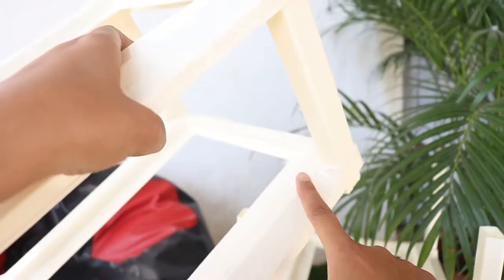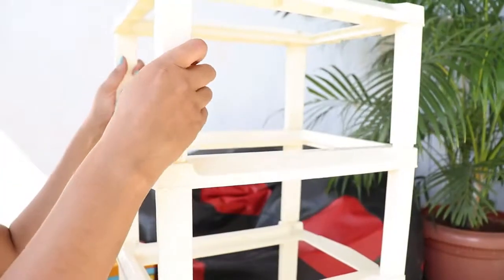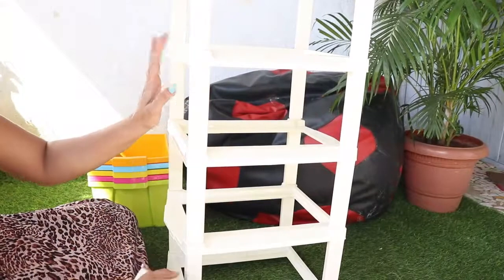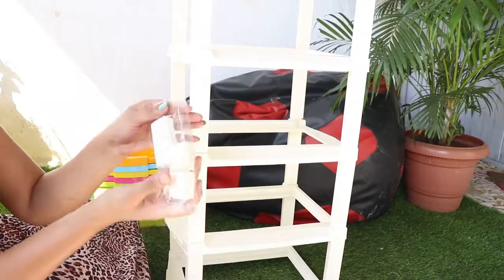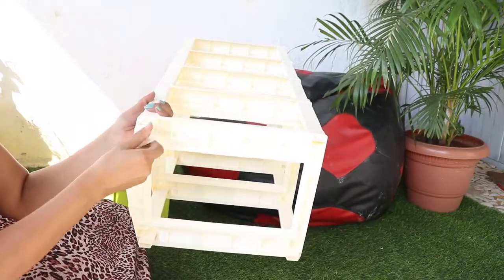One side and the back side are attached on either side to form the basic structure. It is very easily assembled. The bottom section attaches to complete the frame.